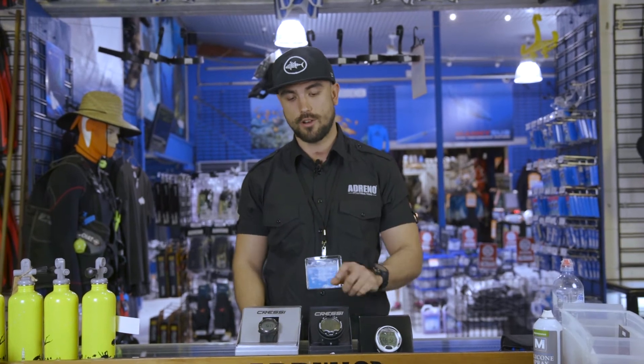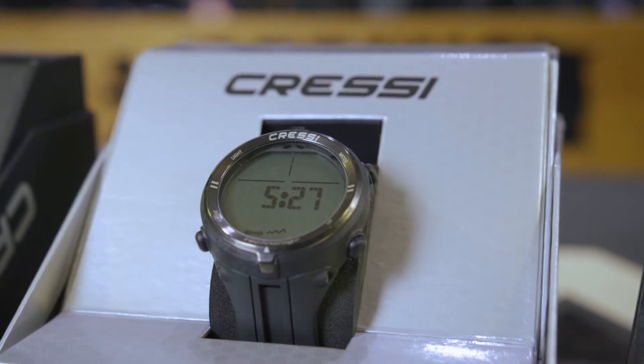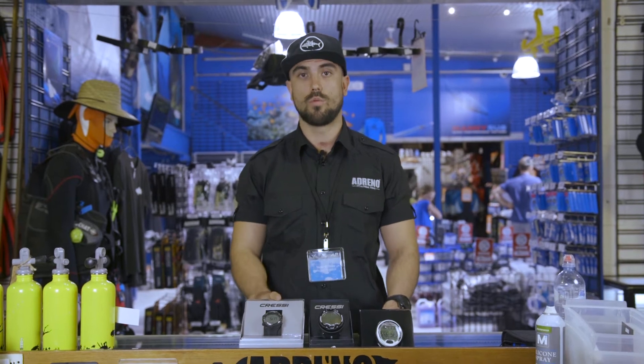The next computer we're going to be talking about is the Cressi Newton. Again, this one is very similar to the Cressi Giotto in that it can do up to two gases. It has a built-in backlight, four button control, and because it's more of a watch style, it also comes with all those features.